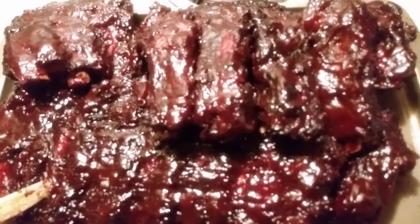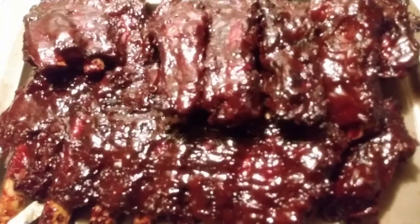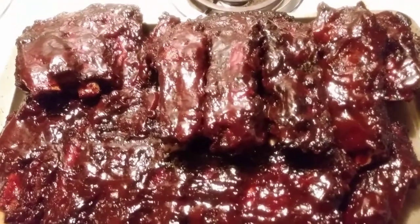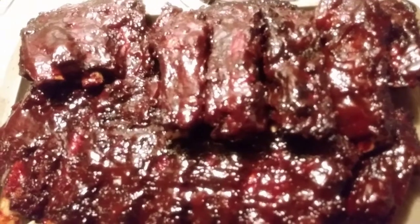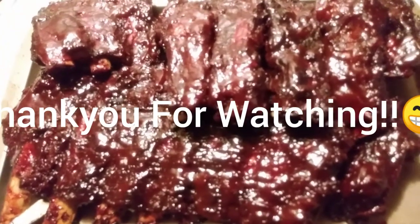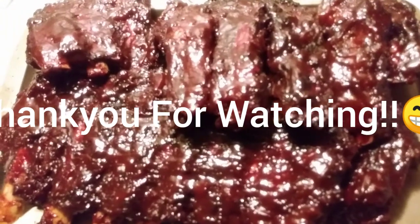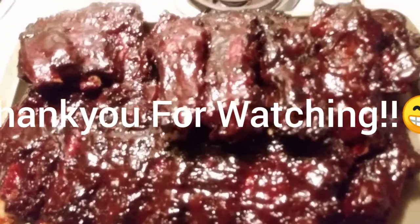Thank you all for watching — I do appreciate you stopping by. When I do get time I'll make some more cooking videos, because I know you guys like those. I wanted to make sure you guys know that I actually can cook. I wasn't on video tonight — as I said I got off work and I'm tired, I didn't feel like sprucing anything up. But I still wanted to let you guys see what I'm cooking and how I do it. Hope you enjoyed the video — please like, subscribe, and I will see you guys later. I'm going to go eat. Bye!